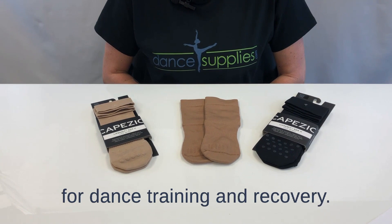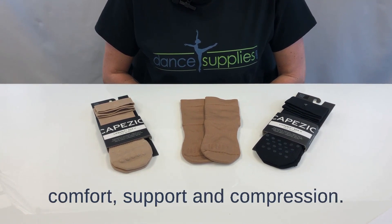Capizio LifeKnit socks are perfect for dance, training, and recovery. These socks are made for comfort, support, and compression.